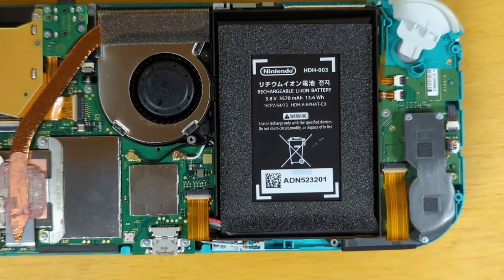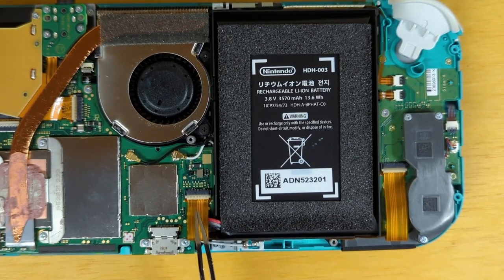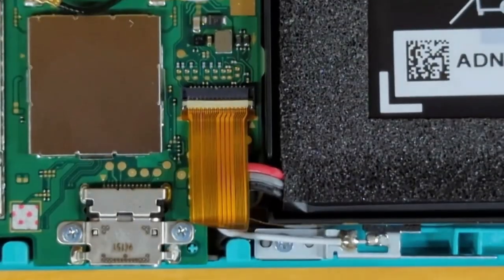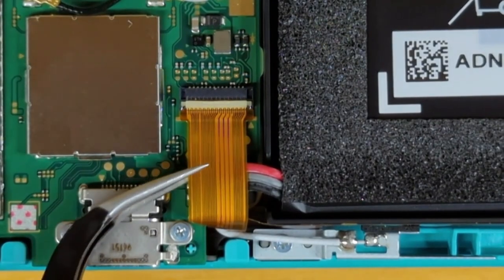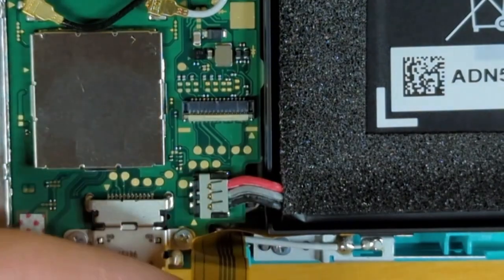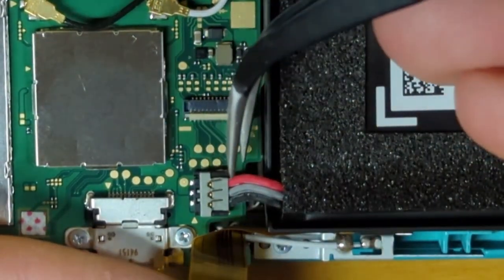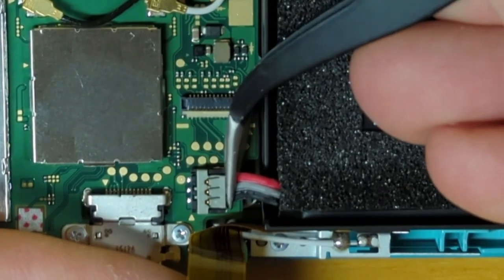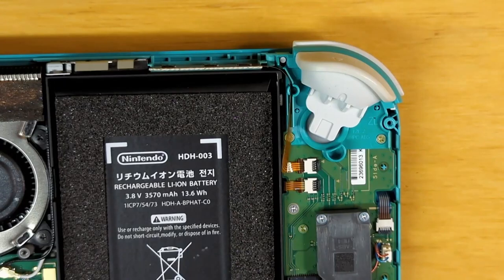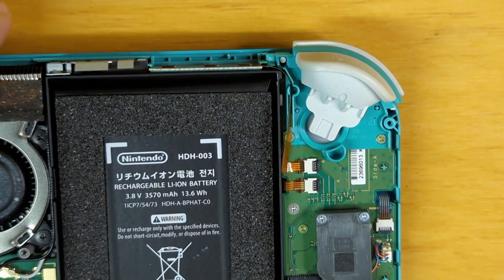Before I go any further, I'm going to want to disconnect the battery. So I'm going to have to get this ribbon cable out of the way and then the battery underneath it. We'll disconnect this cable, and while holding that out of the way, we'll come in from the top and disconnect the battery cable. Now that we've removed power from the board, we can safely remove other items.